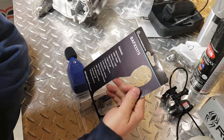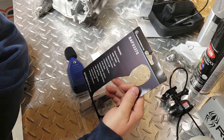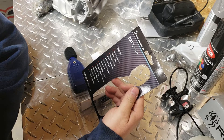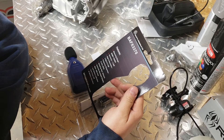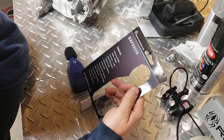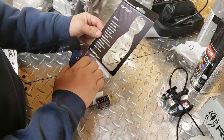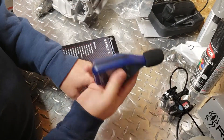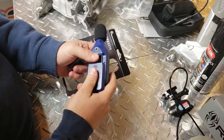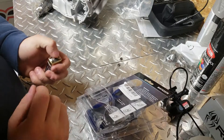Measuring range 30 decibels to 130 decibels, so that's a good range. Accuracy plus or minus one and a half digit, resolution four digit, frequency response 31.5 Hz to 8 kHz, sampling rate two times a second. It's got an automatic backlight, max/min hold, low battery indication, auto power off, and uses a 9-volt battery. Does feel pretty light.